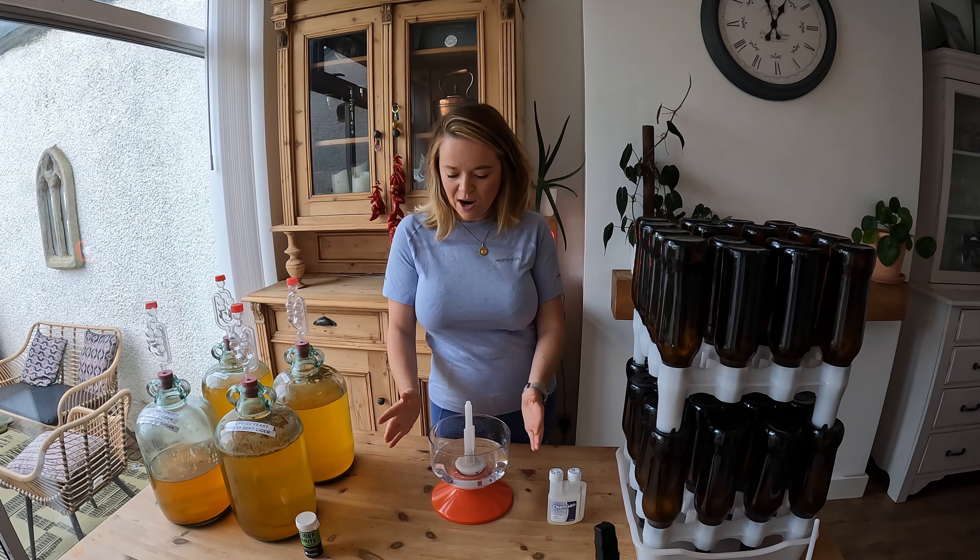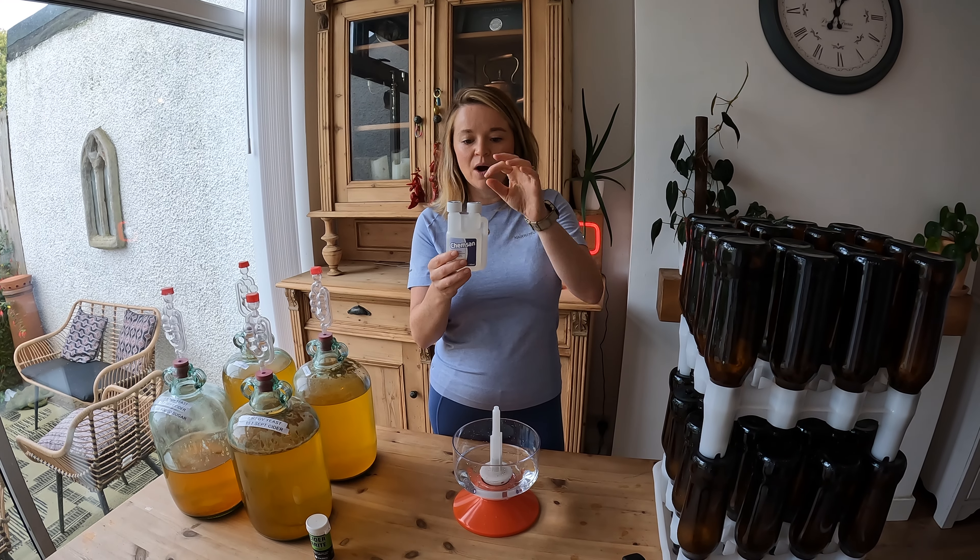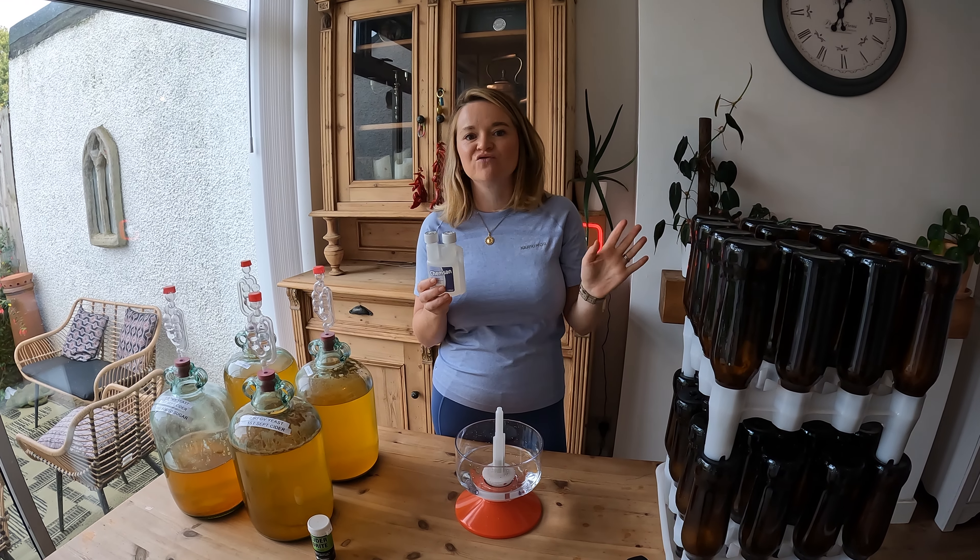Now the bottles are washed and on the drying rack, they still need to be sanitized. I have a bottle rinser here and I'm going to be using a sanitizer with normal tap water. Depending on what sanitizer you use, check the instructions — this particular one is 10ml of sanitizer to five liters of tap water. I've got half that amount, so two and a half liters, and this measure on the bottle is five milliliters, so I can just pour it straight in and it's ready to use.